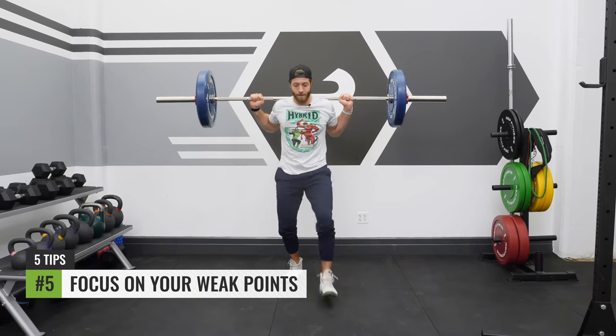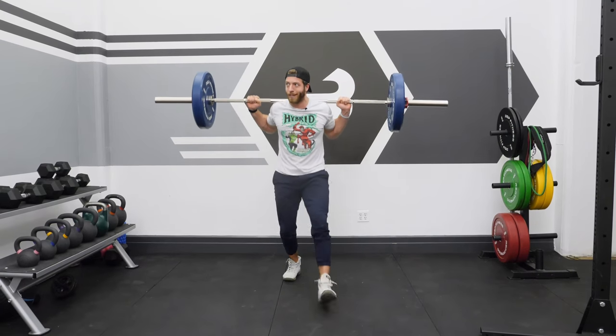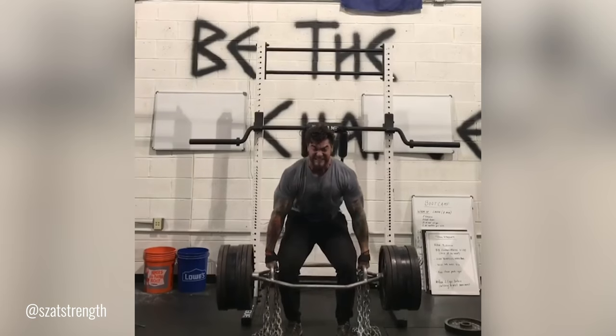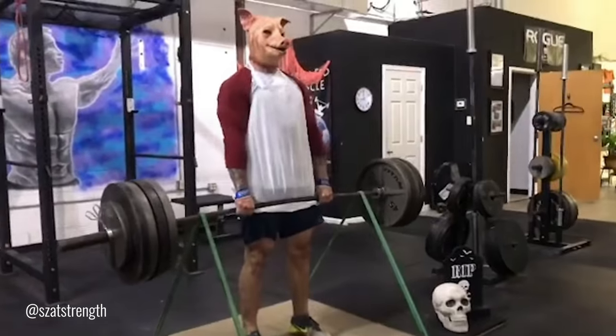Tip number five for building a big deadlift is programming things that focus on your weak points. I think there are way better variations you can do to focus on your weak points. Dude, I'm building my lockout muscles from my deadlift. When it comes to programming, some variations that have really helped increase my deadlift and strengthen my weak points include bands or chain deadlifts, block pulls from around the knee to help with lockout, and deficit work — which makes the range of motion longer and builds you stronger in all positions of the deadlift.